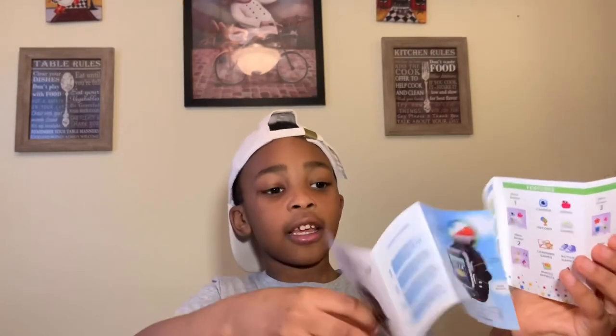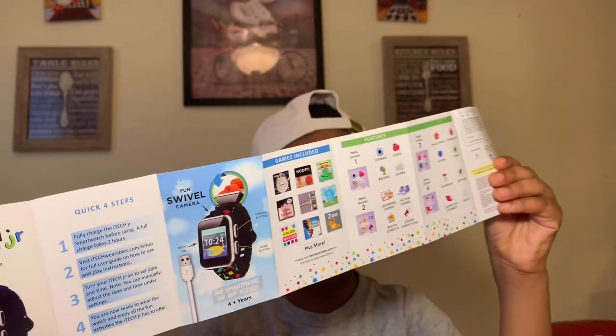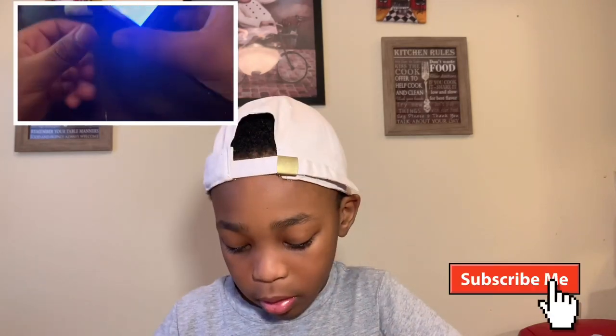Here are the instructions — I had it upside down, guys, sorry. Instructions. Let's open it up. Here we have the charger. We need a box for it. I don't have the box down here, but I do have it upstairs — this is what the box looks like, as you can see.